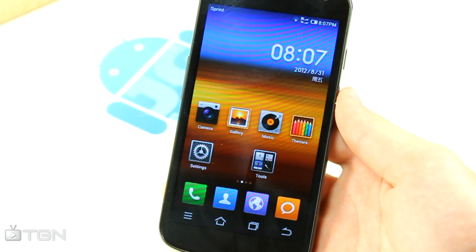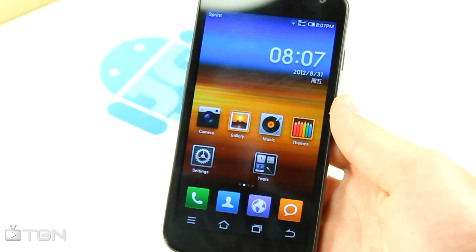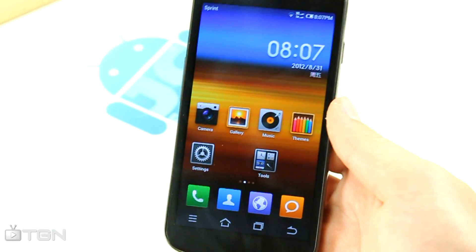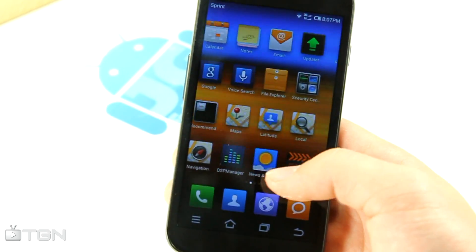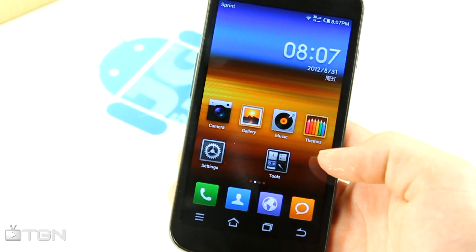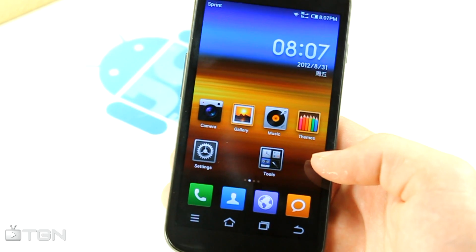What's up guys, JJ Anshit here from TGN Technology and the Droid Syndicate team. Here's a video on the Sprint Galaxy Nexus. This is MyUI Jellybean — the official version of MyUI, now on Android 4.1.1. This is really amazing guys.